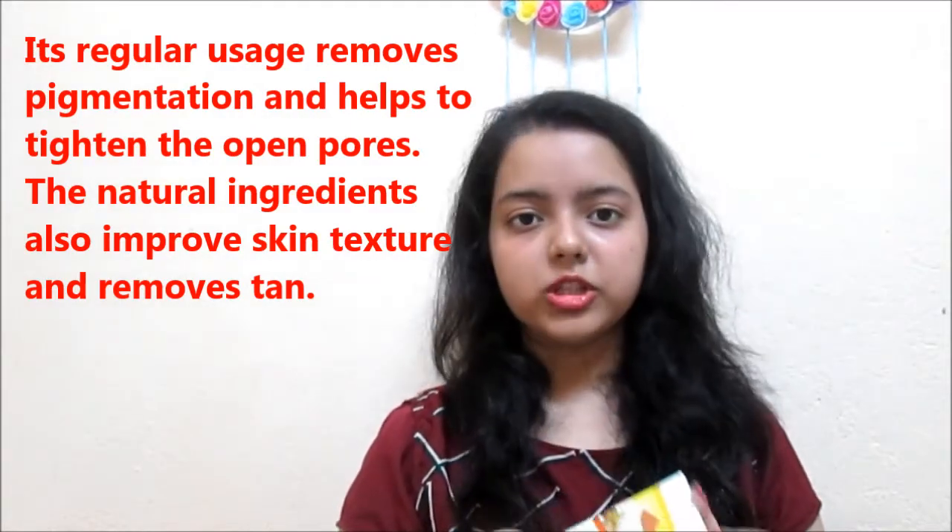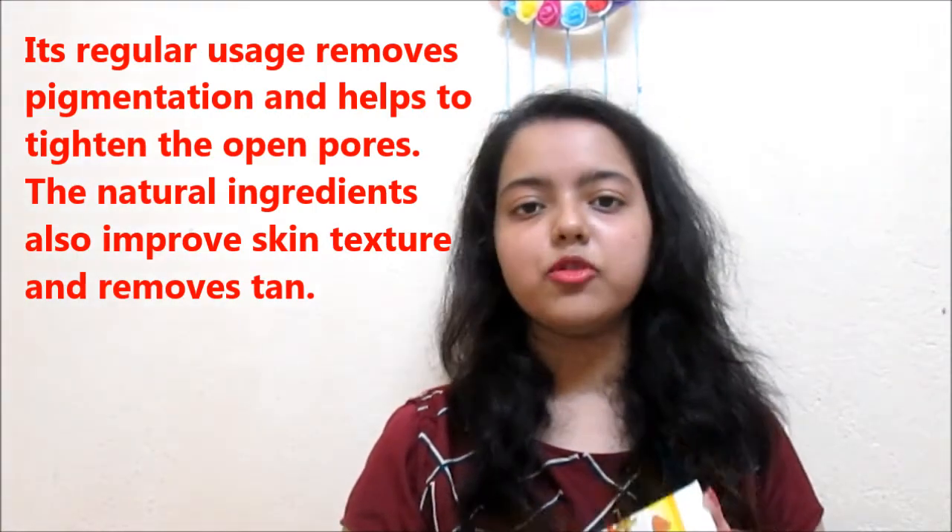So this was my review about this product and I hope it will help you in some way. If you are watching me for the first time, then please do subscribe to my channel and like this video. It will help me a lot.